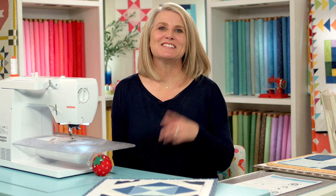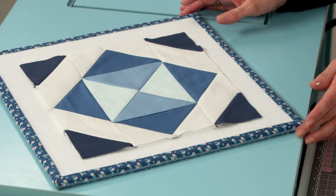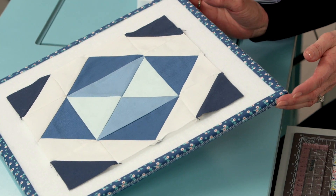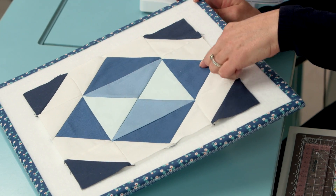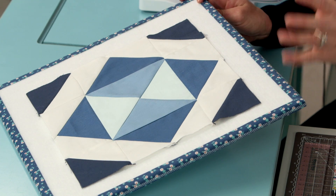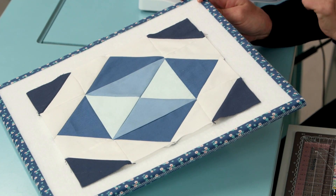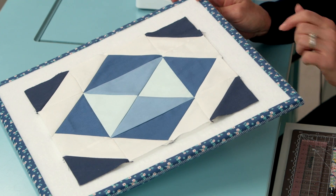Welcome back to RBD Block Challenge. We are working on block number seven. Can you believe we've already made six blocks? This is a fun block to make and it's designed by Melissa Mortensen of Polka Dot Chair. It's called On Point Hourglass. You can see the hourglass in the center, and these flying geese flank all sides, making a nice on-point look, with half square triangles in the corners.